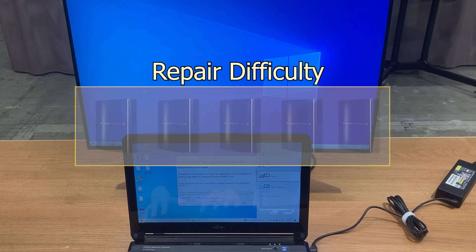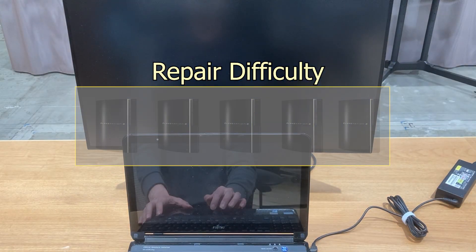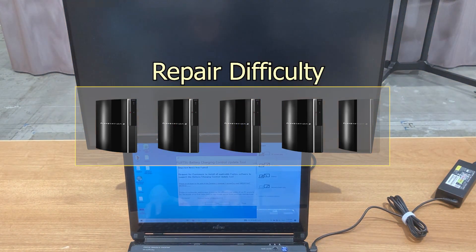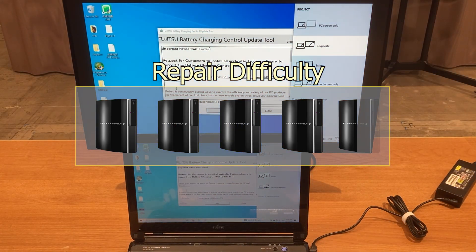How difficult was the HDMI replacement? I would say it's definitely a 4.5 out of 5 difficult repair. Why? Let me show you the disaster behind the scenes.